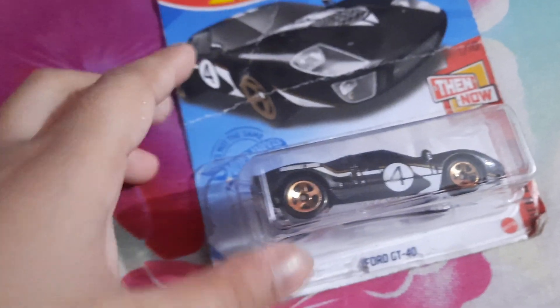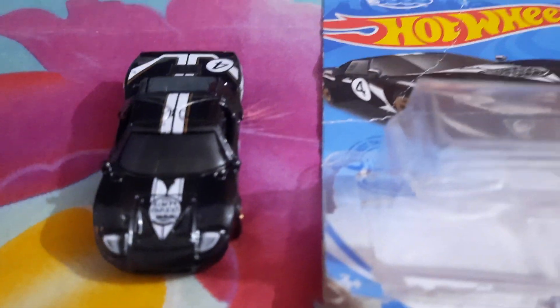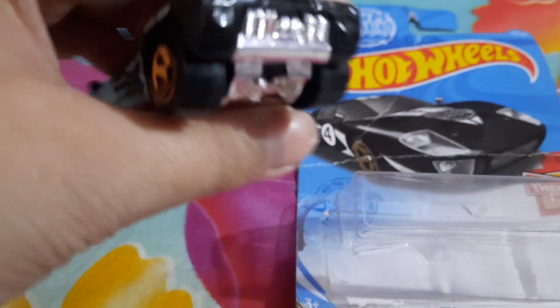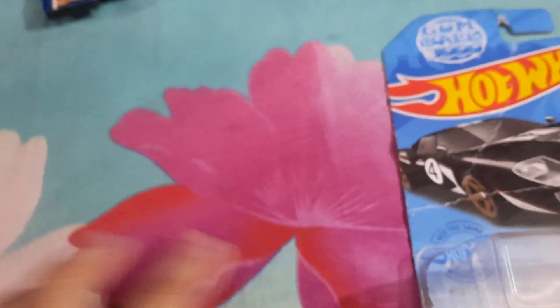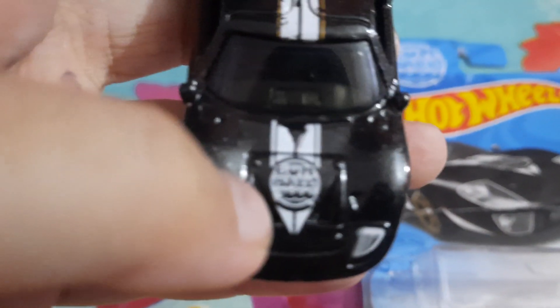First, I'm unboxing my Ford GT40. I like it, this too. It's so fast. Awesome. This is my first collection of Ford GT40, but it is Gumball 3000. I don't know which movie it is, or which game it is.